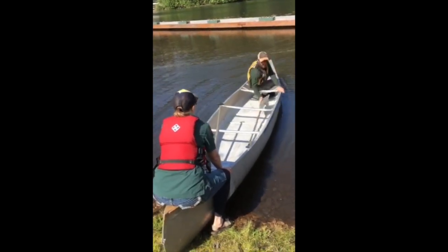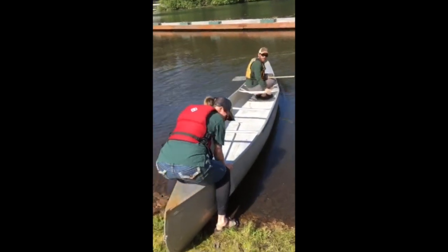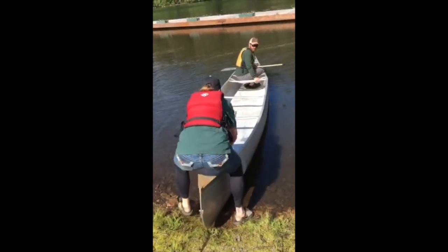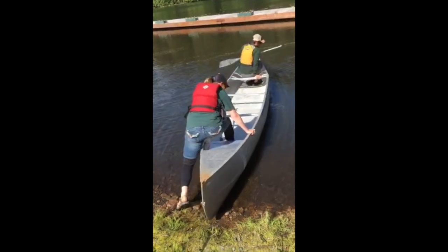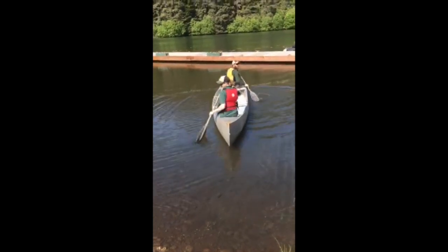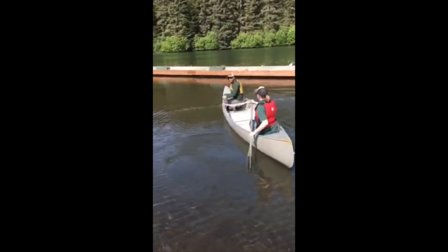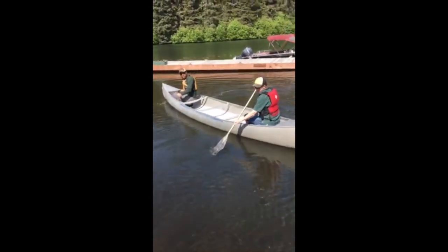Staying low as I move all the way to the front. Once I am seated with my paddle, then Jocelyn can come in. She'll stay low, put her hand on the gunnel, get a little push off, and then we're going. For the person in the bow, when the stern person is launching, you might as well put your paddle in the water and paddle — that will keep you more stable for that maneuver.